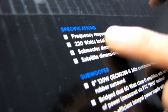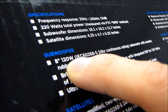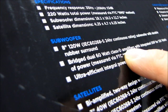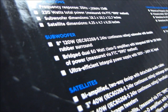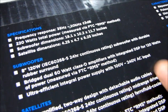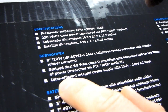Subwoofer dimensions, satellite dimensions - you can read those if you want. The subwoofer is an 8-inch, 120-watt subwoofer with durable rubber surround. It's a bridged dual 60-watt class design with dual amplifiers. This speaker system actually uses a dual amp design, which means you have one amp that drives the larger speaker on your satellite, and one amp that drives the tweeter on your satellites. I'll show you that when I take it out of the box.